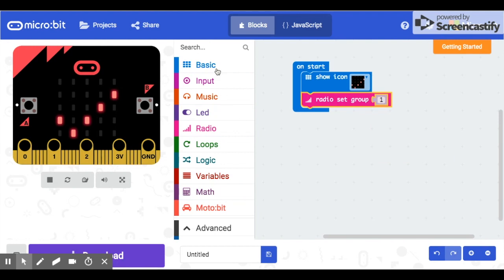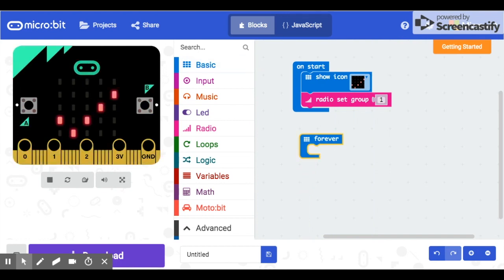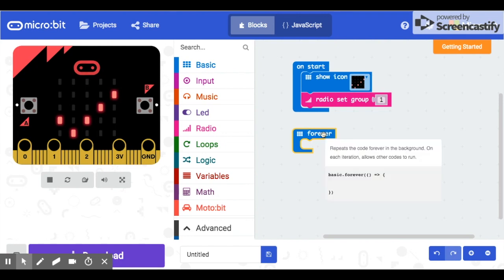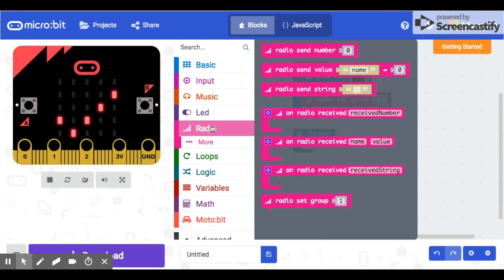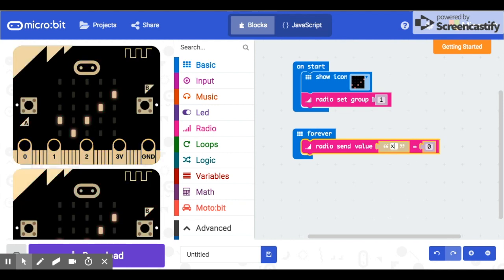Now that our radio group is set, we'll go to Basic, get a forever loop, and have this micro:bit keep sending information to the micro:bit on the car. We want it to send X and Y values — X being tilting the micro:bit forwards and backwards, and Y being tilting it left and right, which is how we'll control the car. In the forever loop, go to Radio and get it to send a value with a name attached — we'll call it X, and we're going to send the acceleration in X, but first we need to divide it.